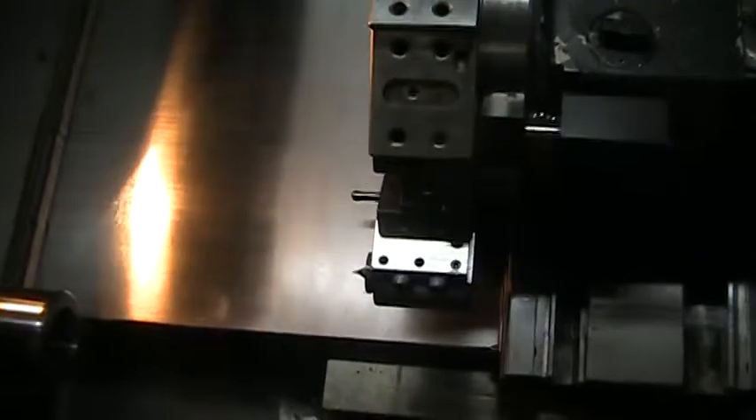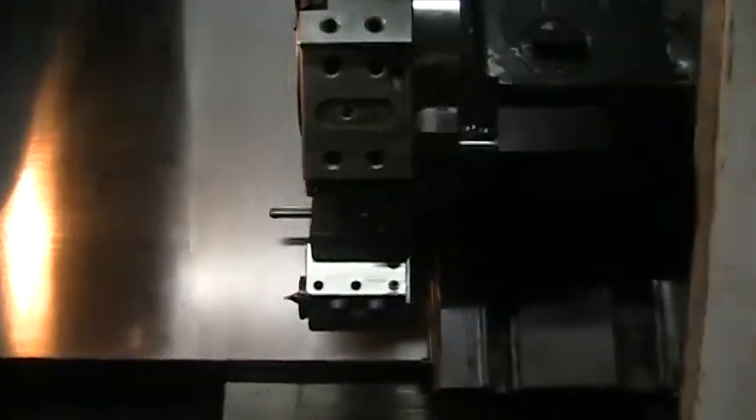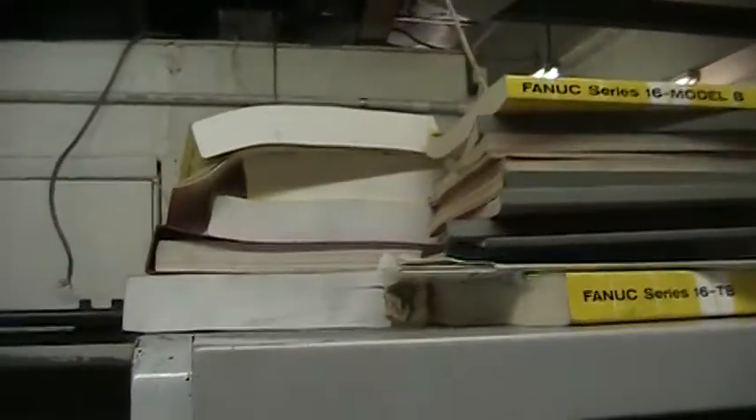Do some Z-axis movement here. This machine is very quiet. We have all the manuals here ready to go with the machine.